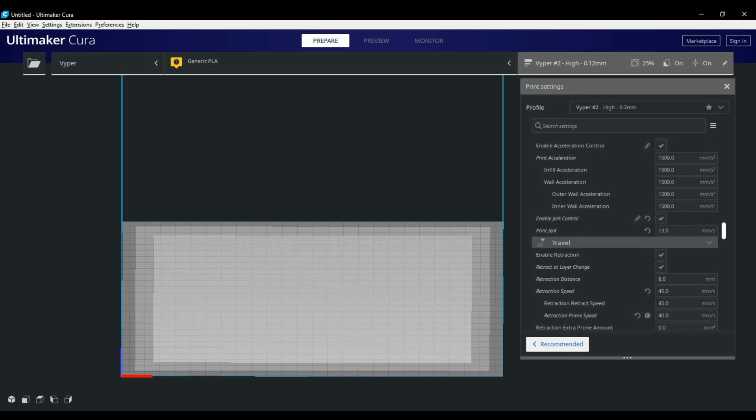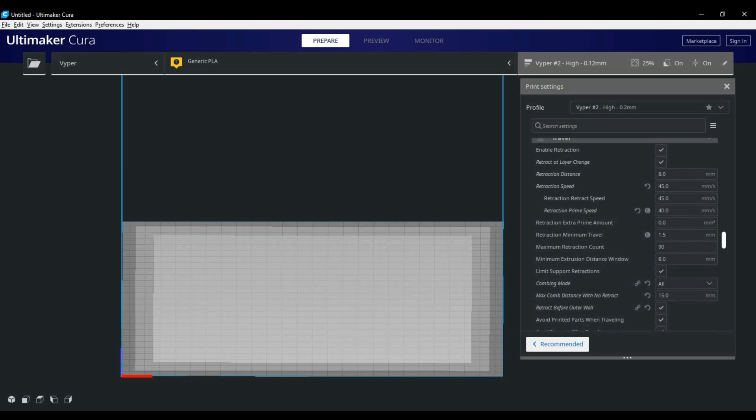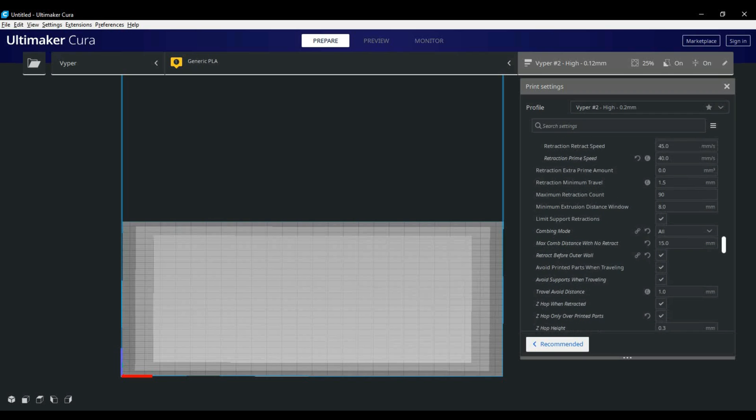Next up we're moving down into the travel tab where we have your retraction and z-hop settings. Retraction is great for reducing blobs and stringing, but temperature also has a very important effect on it. If you find you have excess stringing despite increasing retraction, I find reducing your printing temperature by about five degrees will help reduce it, but this will all vary based on the materials you're printing.